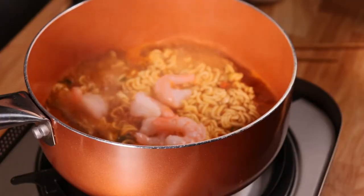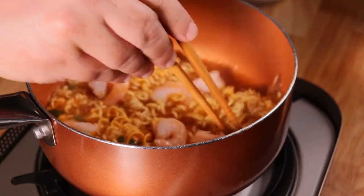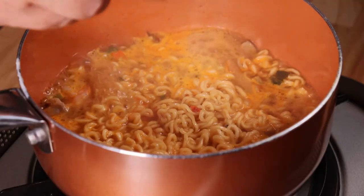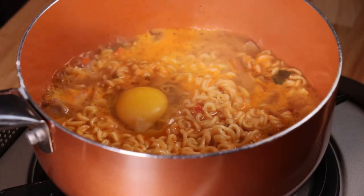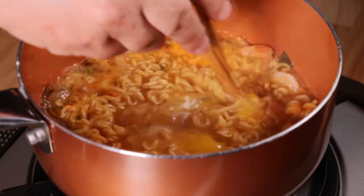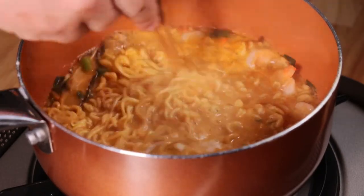I personally like the flavor of shrimp, so I'm adding six to seven pieces. You can add chicken or pork or whatever protein you like, or none at all. Now crack one egg — many people like to poach the egg; I like to scramble it in the broth. We'll let that simmer about one more minute to 90 seconds.